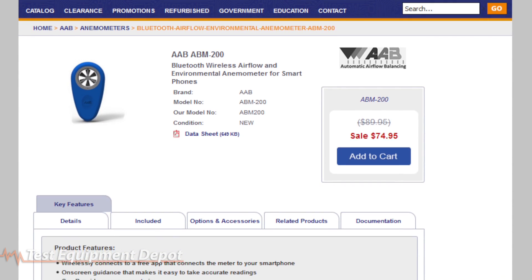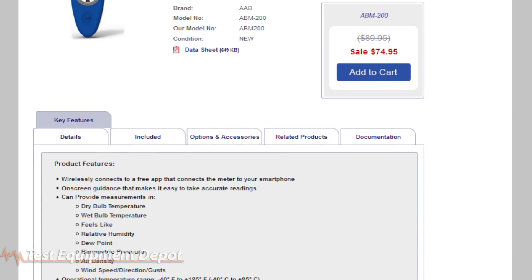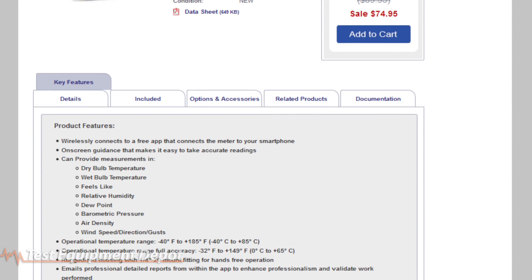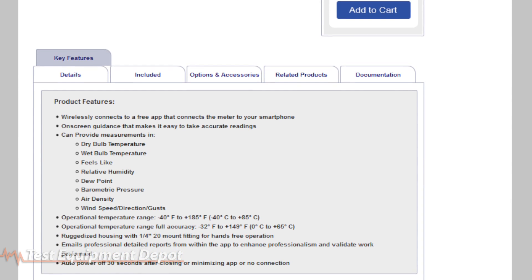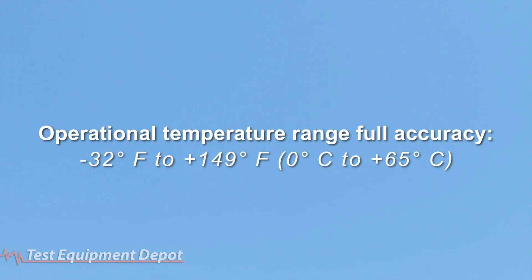Can provide measurements in dry bulb temperature, wet bulb temperature, feels like, relative humidity, dew point, barometric pressure, air density, and wind speed. The operational temperature range is negative 40°F to 185°F, and the operational temperature range for full accuracy is negative 32°F to 149°F.